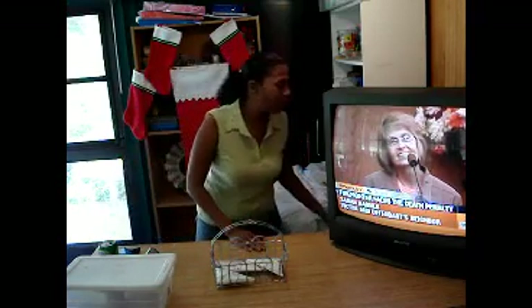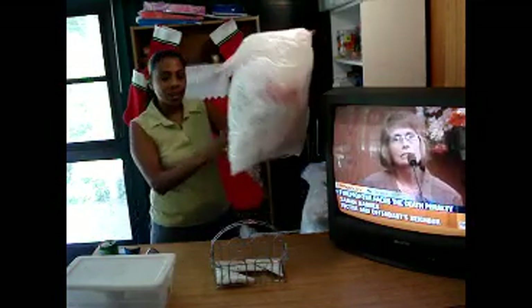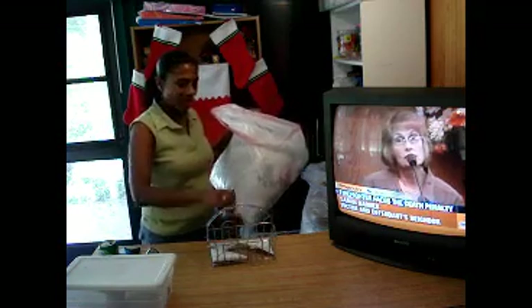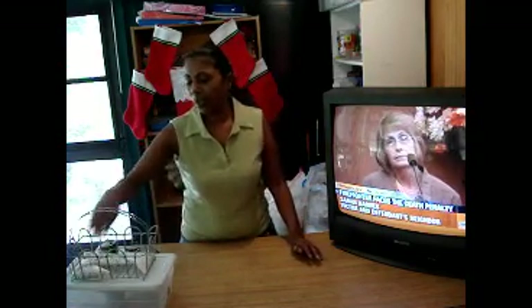My aunt taught me this little trick. So instead of storing them loosely like this, I can fit all of them in here — believe it or not — when I turn them into triangles like that. I'm glad that you enjoyed this presentation. Bye-bye.